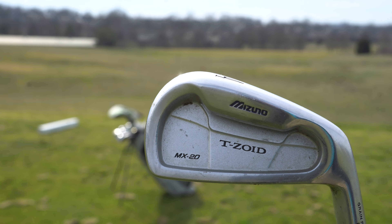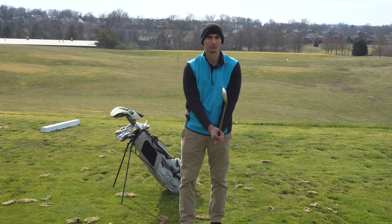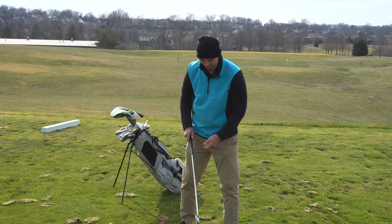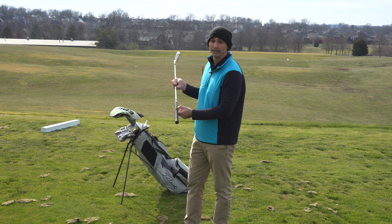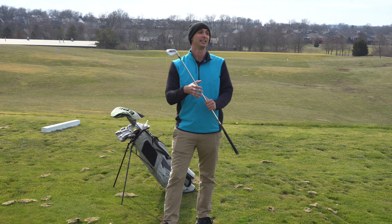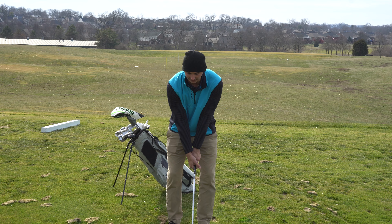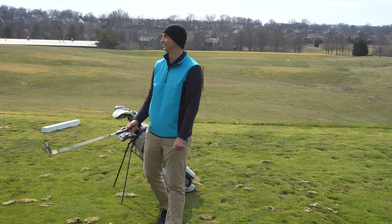So basically the four iron all the way down to my pitching wedge is the Mizuno T-Zoids MX-20 series. They're not blades — they're very sleek, almost like one degree from a blade versus a forgiving club. But these things are amazing. If you hit it good they're going to reward you. I re-gripped all of these with black Golf Pride mid-size grips and that helped out a ton as well. If you think your grips are getting worn down, re-grip your clubs — it'll save you a lot of headache in the long run.